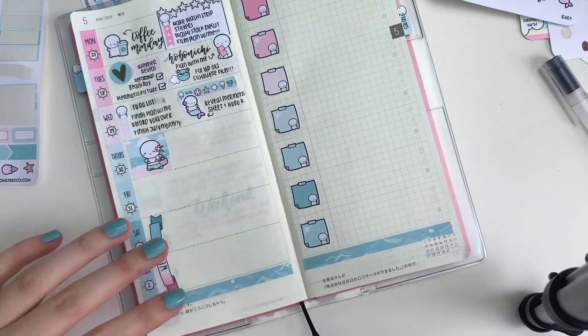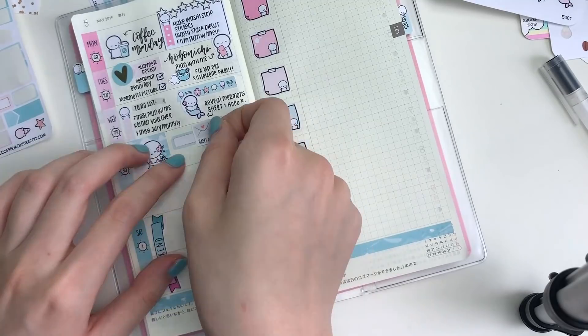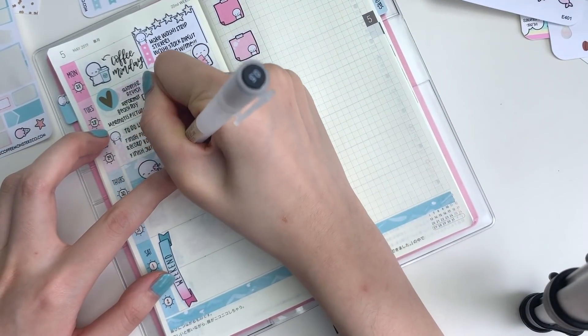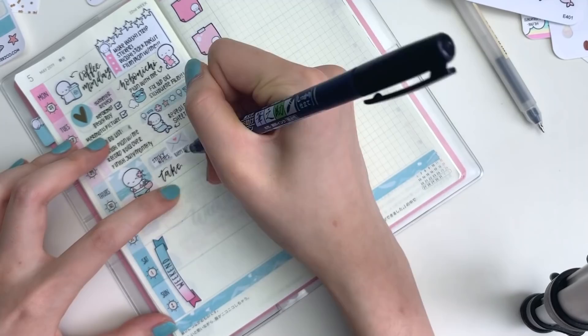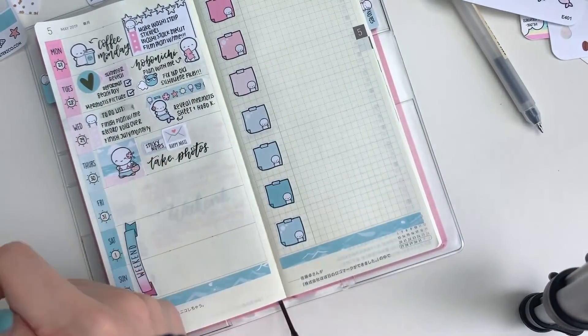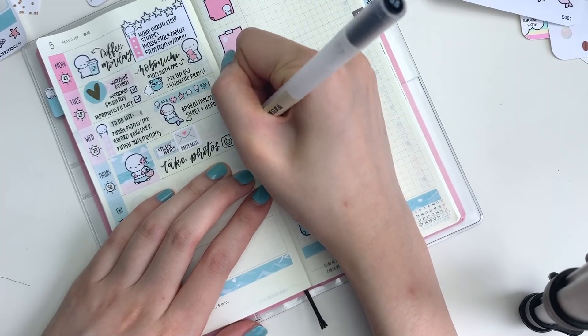Moving on to Thursday, I put down a full box. This is just an emoji in a bikini walking on the beach, and I think it's really cute. Beside that, I put down a Happy Meal sticker from Fox and Cactus to mark in that I had some things coming. And underneath, I hand lettered in that I wanted to take photos. I realized that I didn't really have a tiny camera icon on hand, so I just made a little doodle.